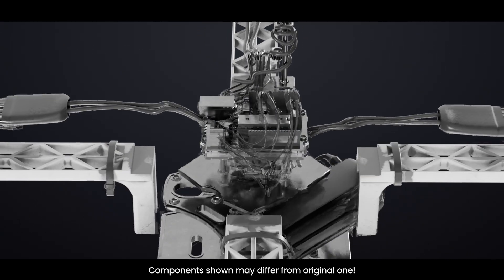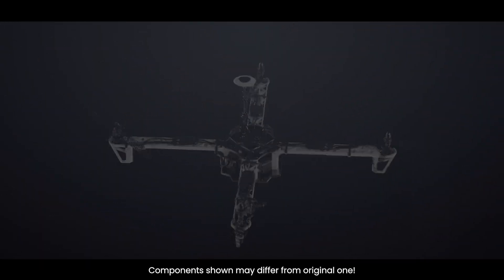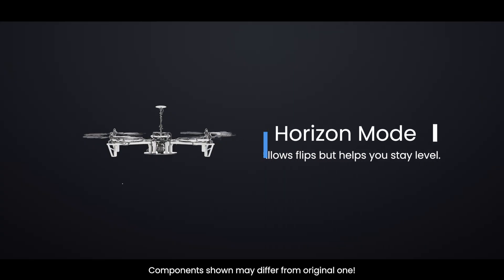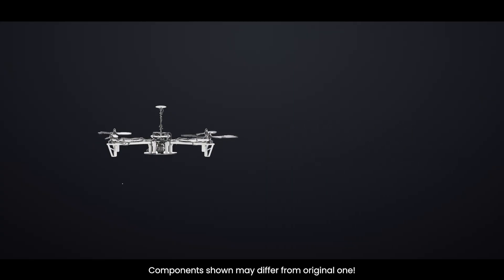Flight controllers can be programmed with different flight modes: Angle mode, which auto-levels for beginners; Horizon mode, which allows flips but helps you stay level; and Acro mode, which provides full manual control for pro pilots.